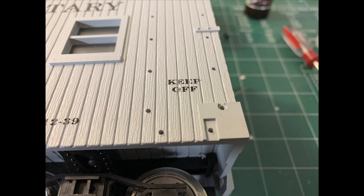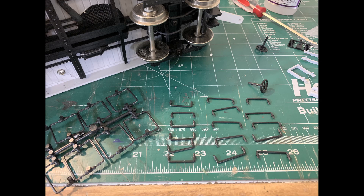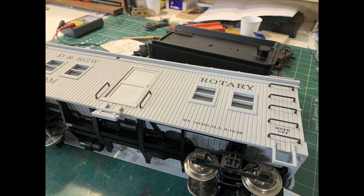There are a bunch of modifications I'd like to do. First of all, I never put the grab irons on - even though I've had this out of the box once or twice. So I opened the plastic bags containing the various grab irons and went ahead and installed them. I still haven't put the brake rigging on, but at least the grab irons are on there now.